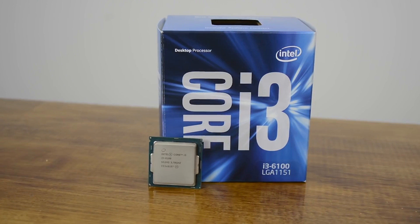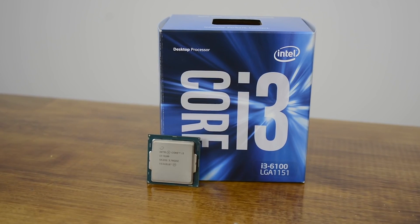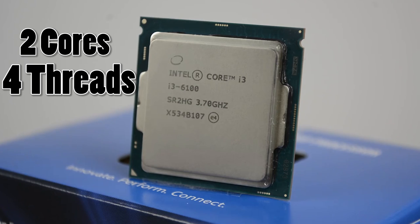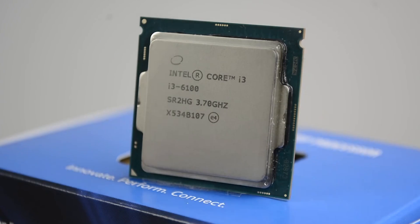At the core of our build is the Intel i3 6100, part of the new Skylake lineup. It's packing two cores and four threads thanks to hyper-threading, but it holds its own in games, and we'll prove that shortly.